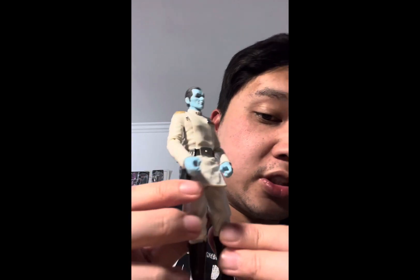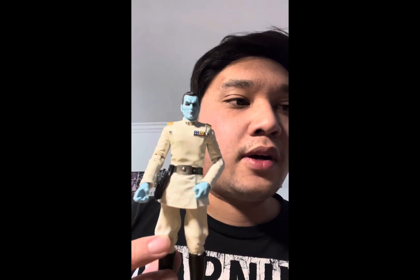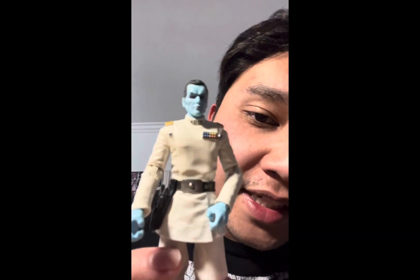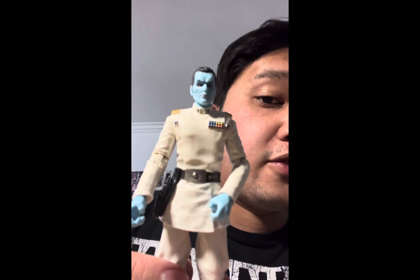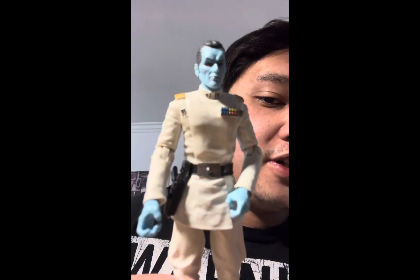Let's give a full 360 of the action figure. This version is based on the Star Wars Rebels version of Thrawn; however, the head sculpt looks more like a live action version. I'm not saying it looks like Lars Mikkelsen, who voiced Thrawn in Rebels and played him in live action for the Ahsoka show. But it looks like what most people would depict Thrawn as if brought to live action — this was before the Ahsoka show. It also looks like an Expanded Universe version, like what the books and comics would depict him as, so you can use him for Rebels, Expanded Universe, or your own story.